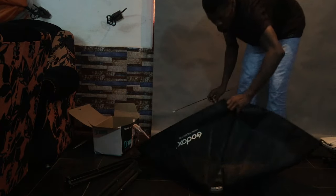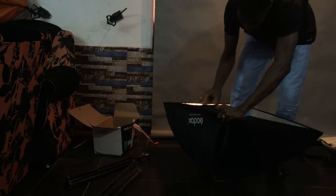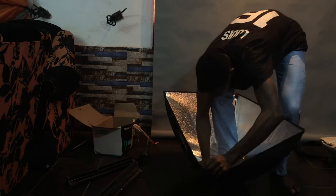Hold on to three. Step on it again. Mind you, you have to look firm.